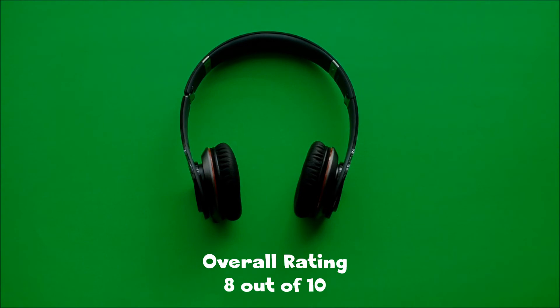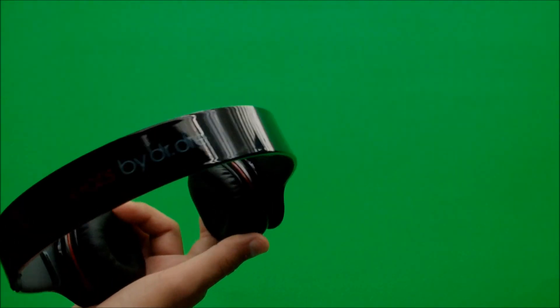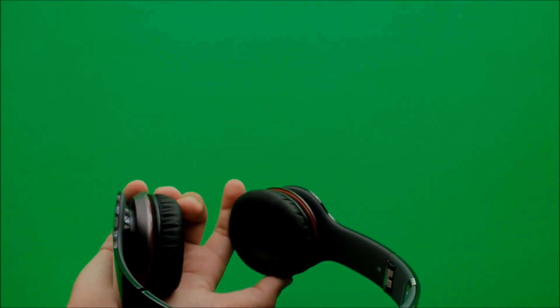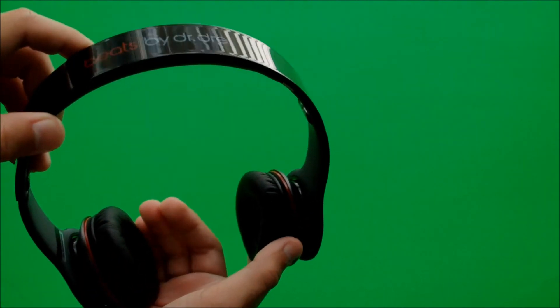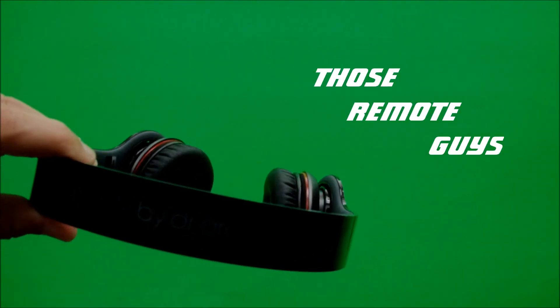So overall, the rating I would give these headphones is probably an 8 out of 10, only because the sound could be found in a cheaper pair of headphones, such as Pioneer headphones. That's basically it. Otherwise, comfort — great. Look — amazing. And sound — pretty awesome, especially when you're listening to hip-hop or pop. And even rock and roll sounds pretty good. Thanks for watching, guys. This has been a Beats by Dre Solo HD unboxing and review. Thank you.